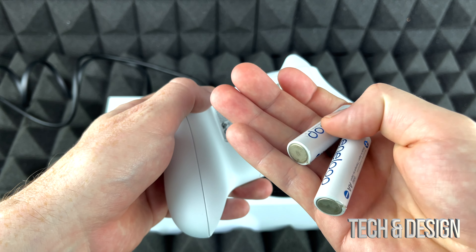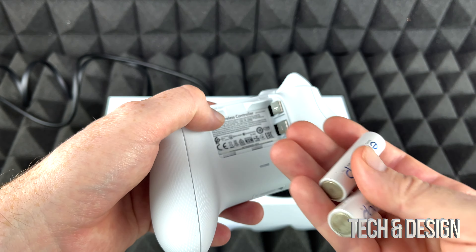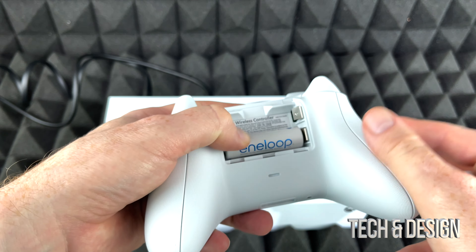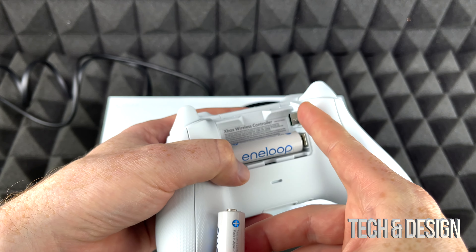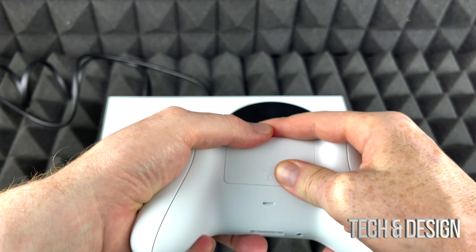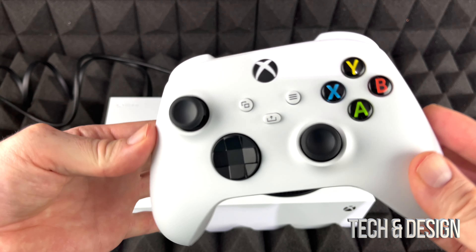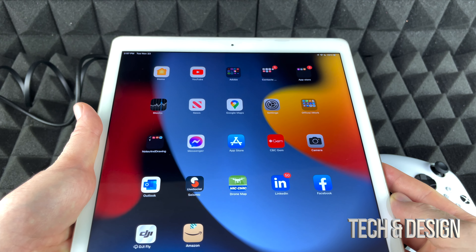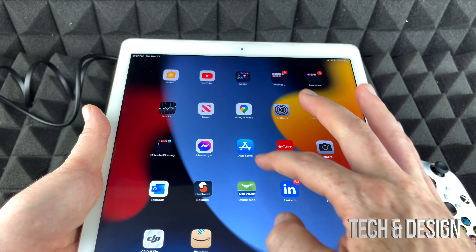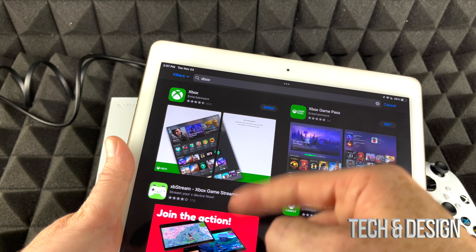To set up your controller it's really easy. Right here is your battery compartment — just push it up. Once it pops open you'll see you need batteries. You do get batteries with your Xbox, but I suggest rechargeable batteries instead. They last longer, and when they run low you can just swap in another rechargeable battery and keep cycling them. Insert them with the plus sign oriented correctly, then slide the cover closed.